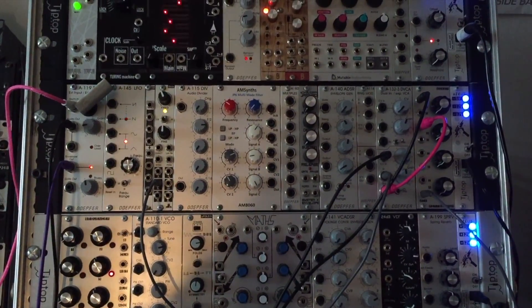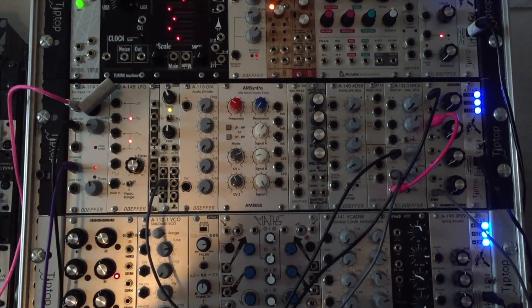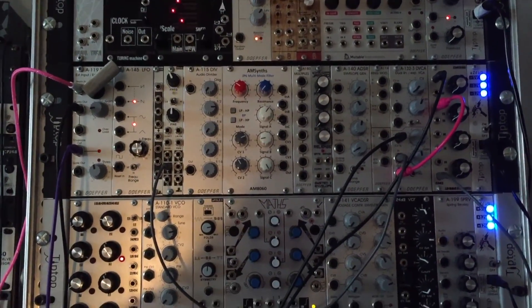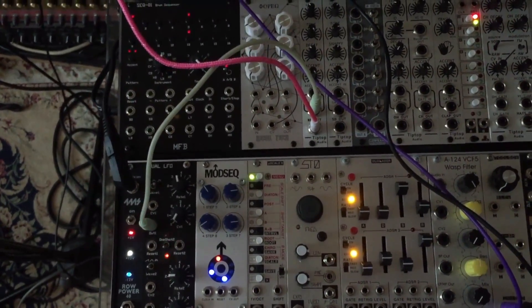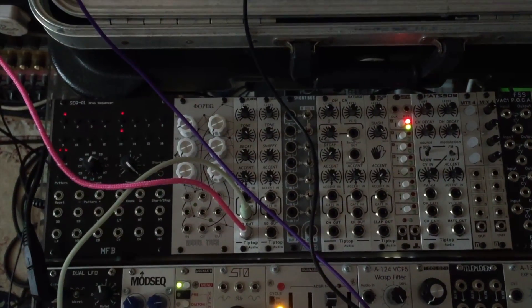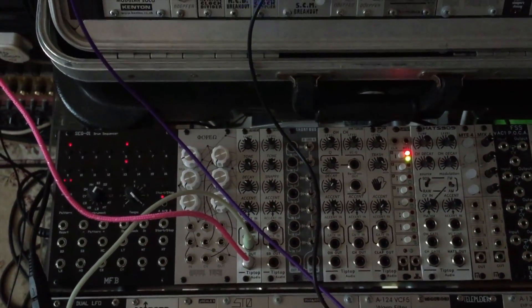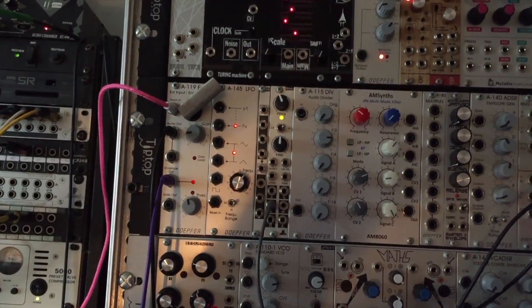Hi, I just want to show you a quick patch using the Eurorack modular to achieve a sort of pseudo sidechain compression. Let's start off with the kick drum which is down here. You can see we've got a square wave from the MFB LFO triggering a TipTop Audio bass drum. That's running into a Doepfer A119 on the asymmetrical input.